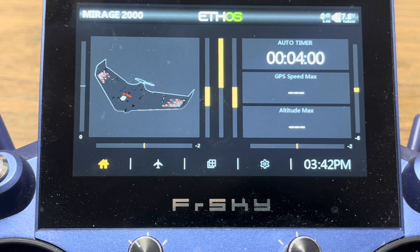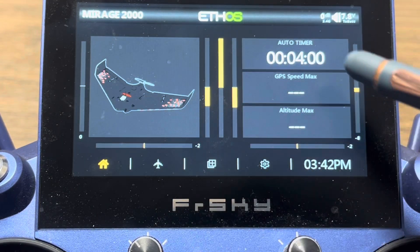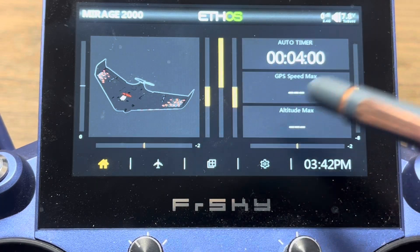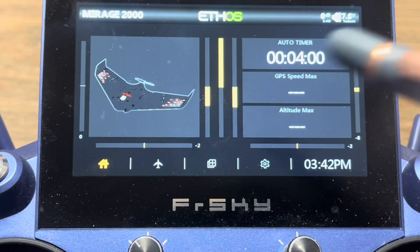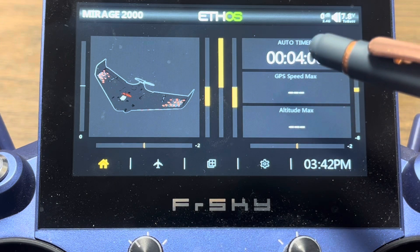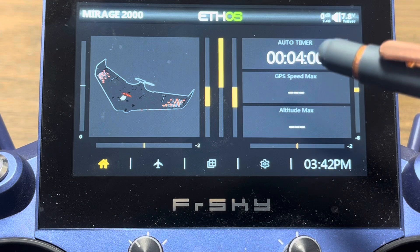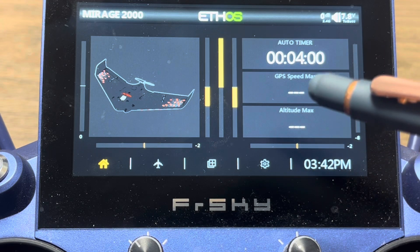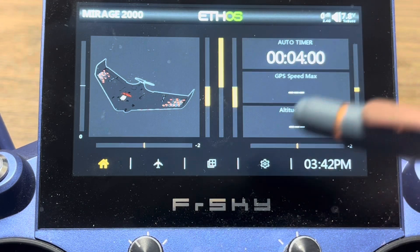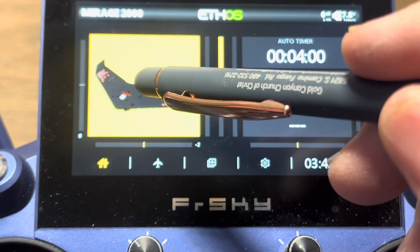First, let's understand some terminology. Configuring screens means we're configuring the entire screen — you can have multiple screens that you can scroll through. Right now I just have one screen. Configuring widgets means configuring what's in each one of these tiles — that's a widget. So configuring a widget means going into that tile, while configuring screens means setting up the entire screen.